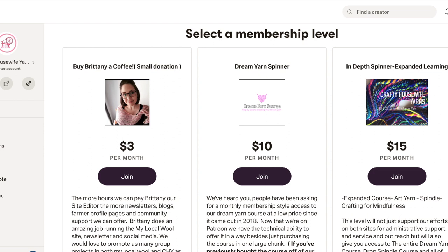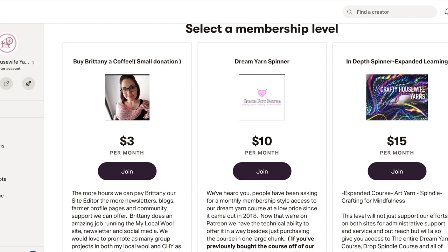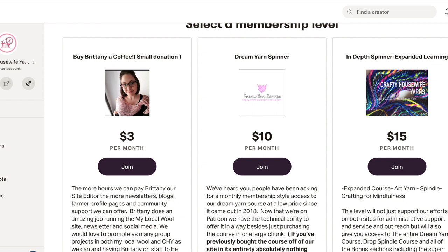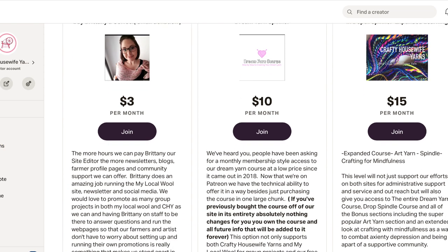I took that course — it took me about a week to take all the information from it — and have broken it all into sections and added it as posts here on Patreon. I made two different levels because people kept asking about wanting access to the course on a monthly membership basis. So that's why I thought: this is perfect, I'll just do it here.